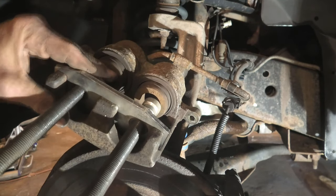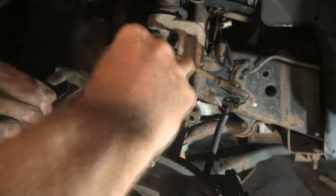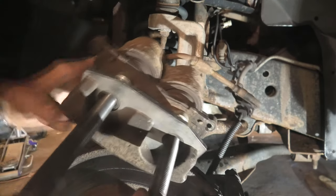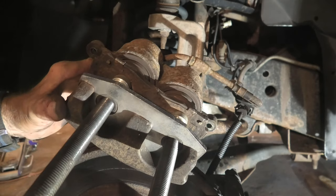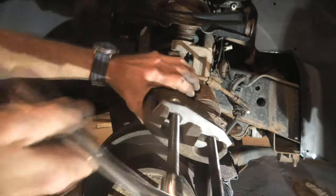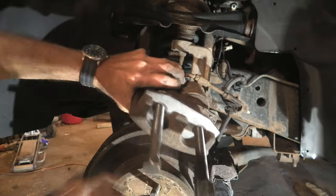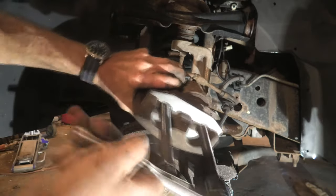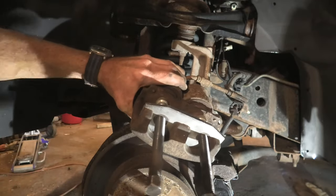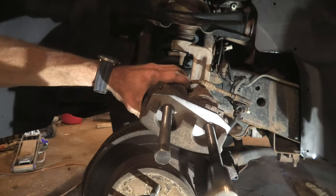You're gonna need to invest in a way to press these caliper pistons in — I think this tool was around fifteen dollars. A C-clamp will work, but in this case because of the dual pistons you'll actually need two of them, which I think is just as far ahead to buy the tool, because you can also use it on a single piston caliper. Just tighten them in and get the job done.